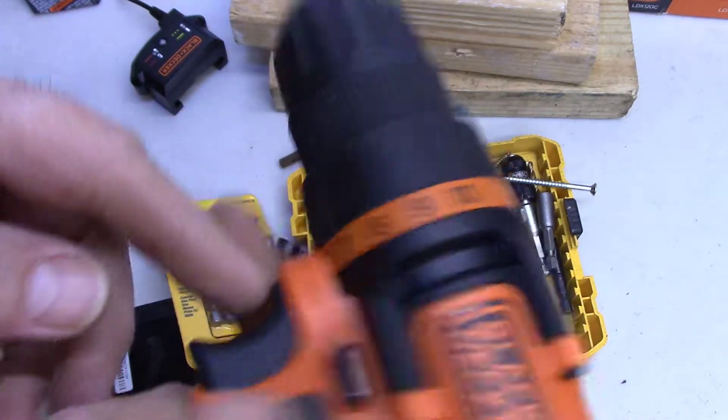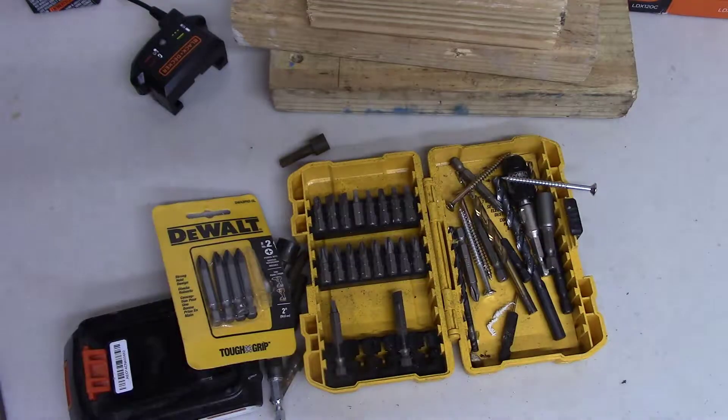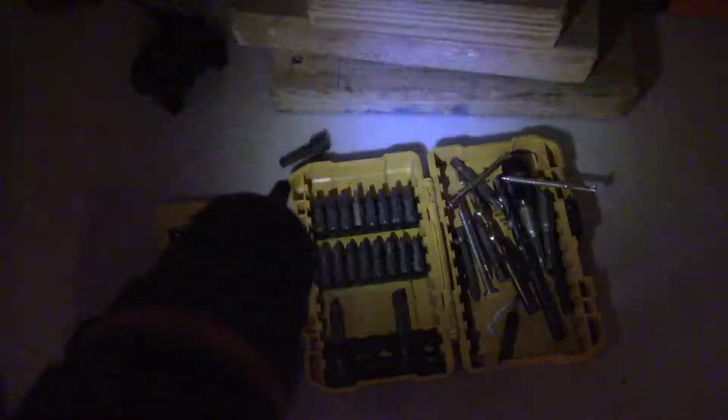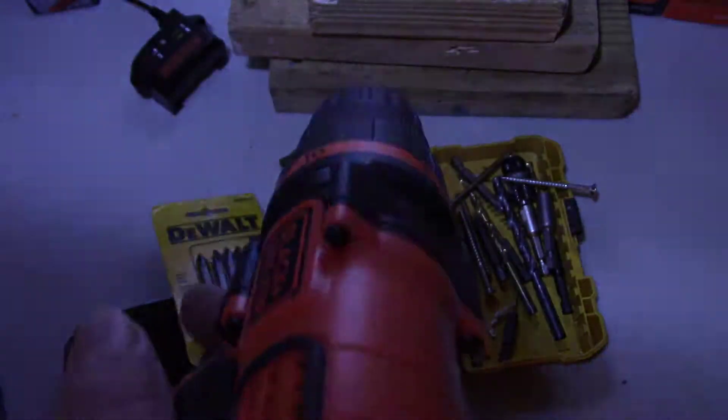It would be nice if that light came on — you can barely see it. It would be nice if they had a little button to turn the light on so you could position the screw before drilling. If you're trying to drill something in the dark, once the drill is moving the light doesn't really help much because you can't start the drill and then put it on the screw — I've tried it and it doesn't work.